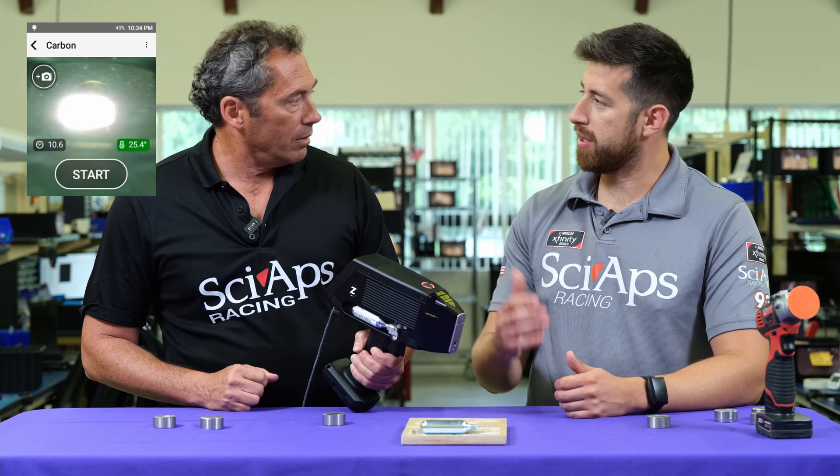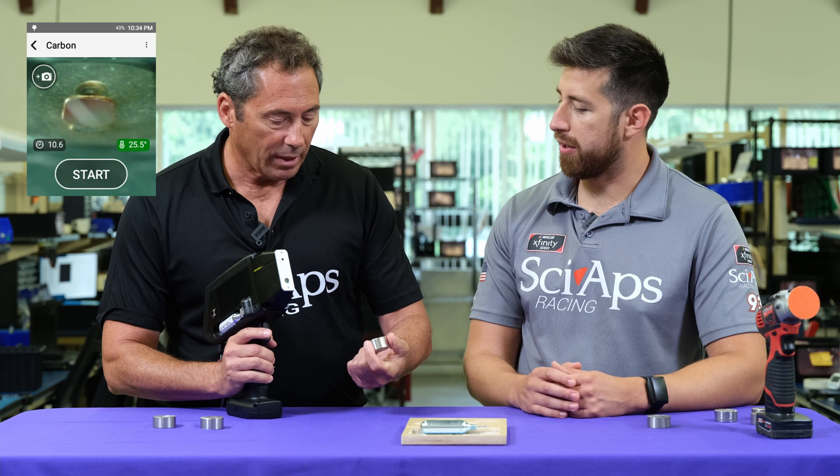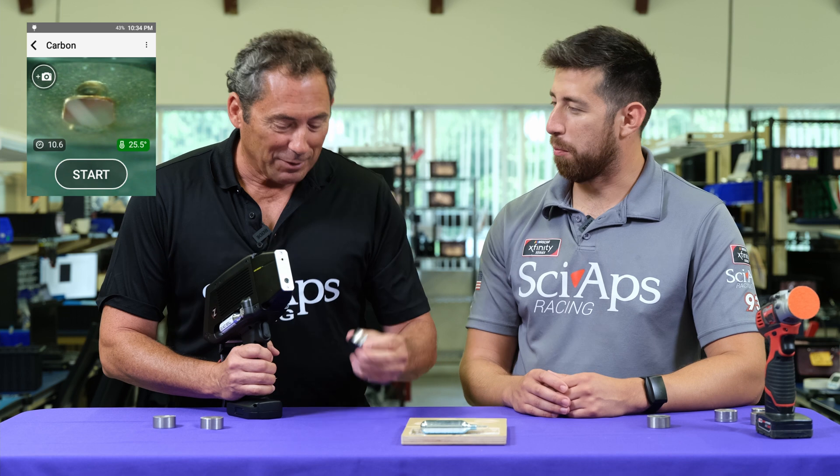Let's test some L-grade, because that's what a lot of our customers ask for — the ability to see carbon in L-grades. We just so happen to have a 316L here. It's like we're prepared today.